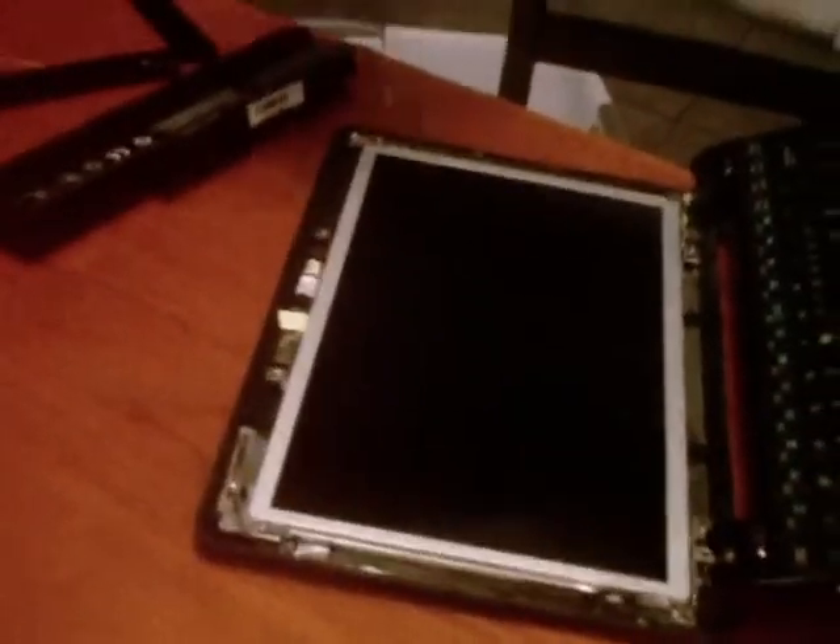You want to take this screw out right here, and you want to take this one out also. It's real easy. Make sure you put them somewhere that you don't lose them because they are easy to lose.